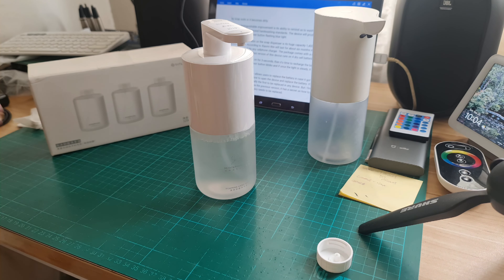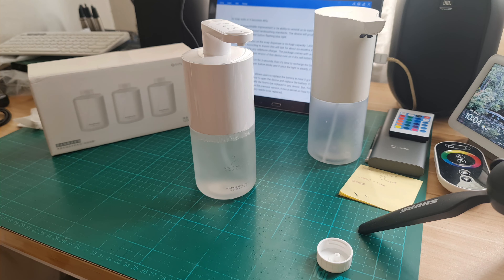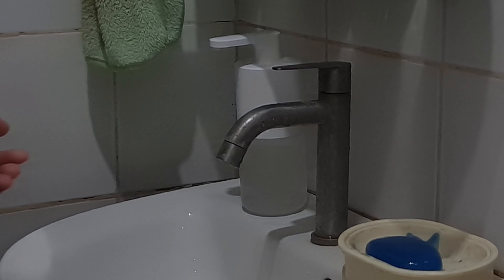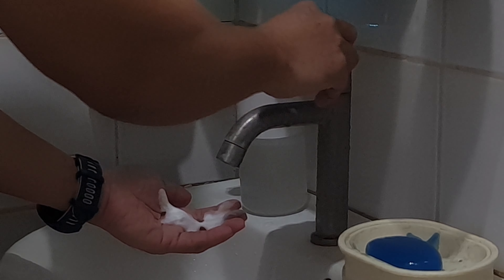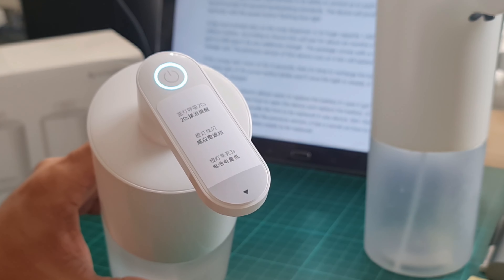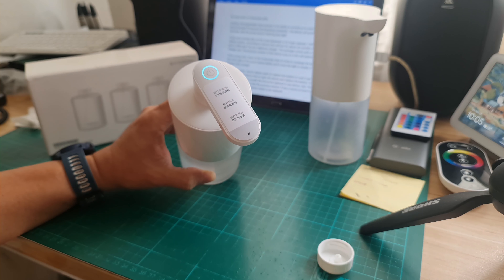Another distinguishable improvement of this device is its ability to remind us to wash within the WHO-recommended 20-second hand washing standard. The device will produce a 20-second reminder with the power button flashing blue light right after it dispenses. You can see the blue light flashing — it will last for about 20 seconds, enough for us to finish washing.